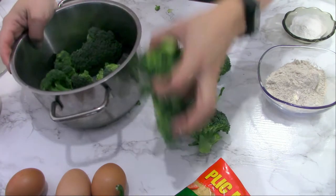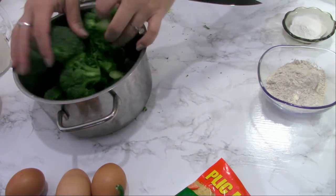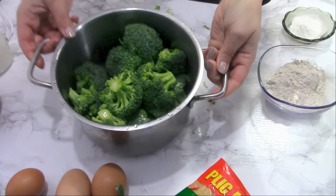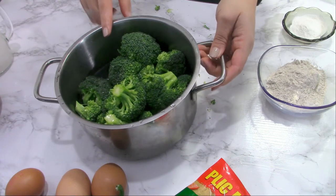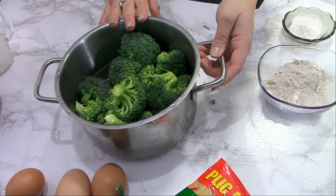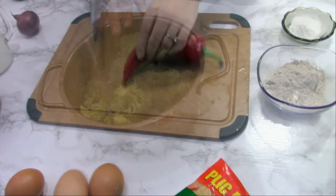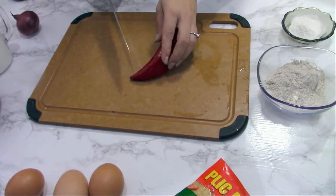I cut the broccoli — only the part with the florets. I will wash them really well with cold water. I'll add about one cup of water, cover the pot with the lid, and boil this on the stove for about 10 minutes.